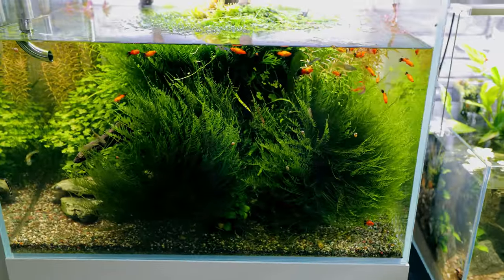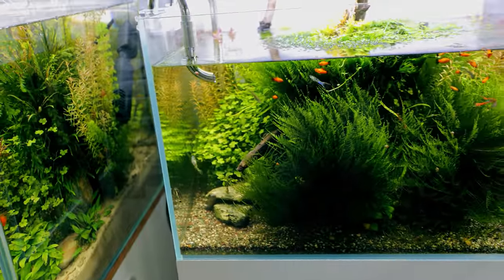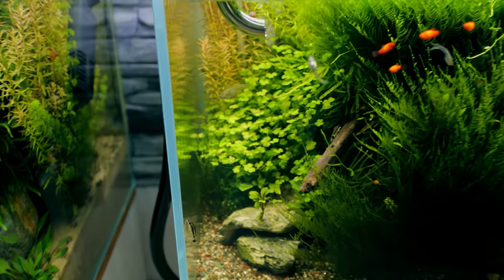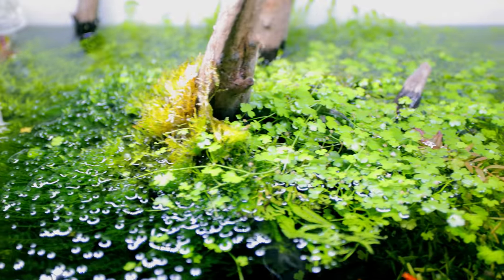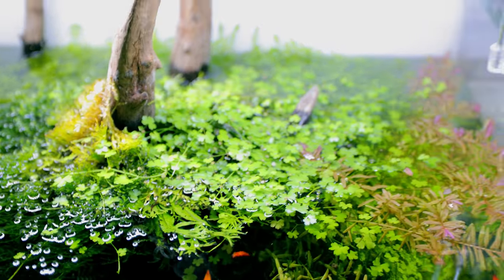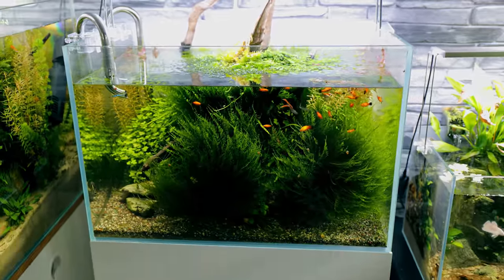Now the moss has obviously got to go, but there are actually a lot of really good plants still in here. I'm not breaking the tank down because it's unhealthy or anything - in fact quite the opposite, it's absolutely thriving. The plants look fantastic. Look at these plants all on the top here, actually growing out of the water - they look so good. So I'm going to save a lot of the plants. I might not use all of them again but definitely some of them.